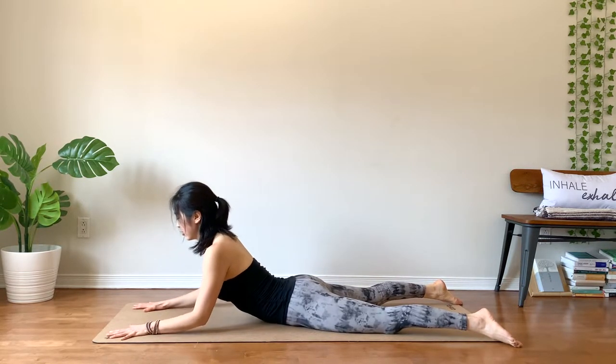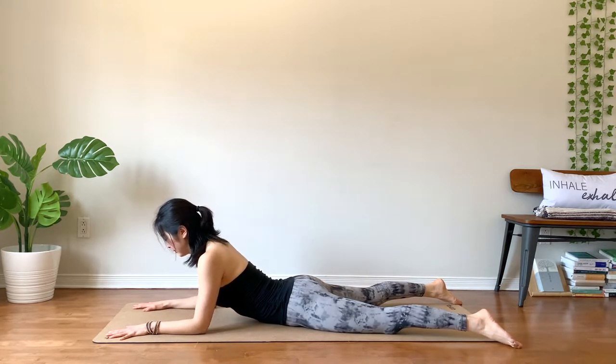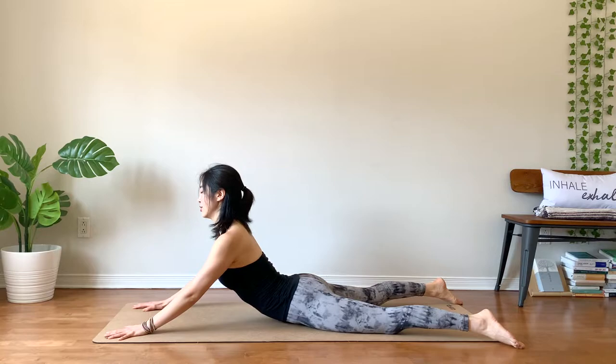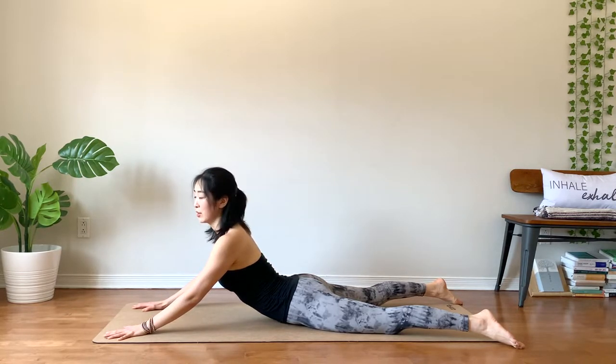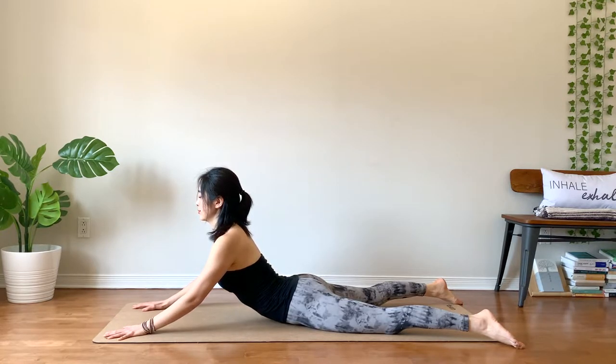Two more. Breathe in, belly engaged to support your lower back. Lengthen through your neck, shoulders down and away from your ears. If it feels good, stay a little bit longer. Three, two, one.